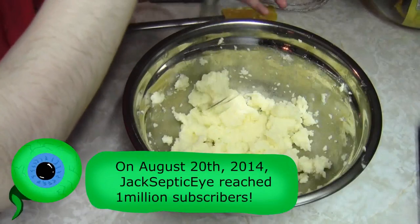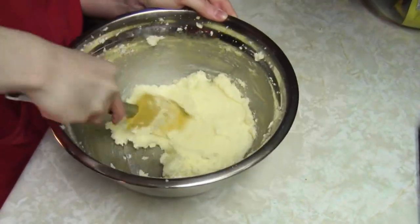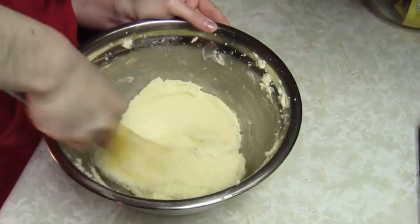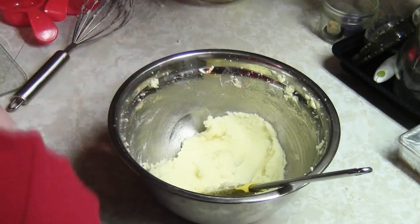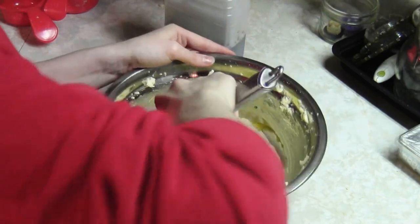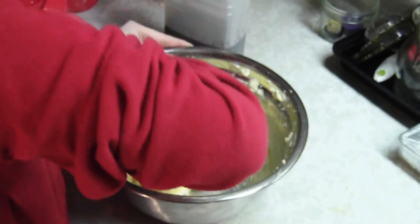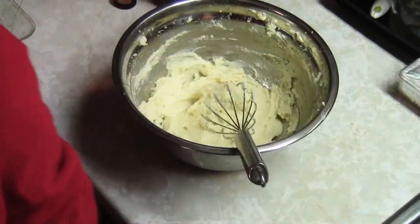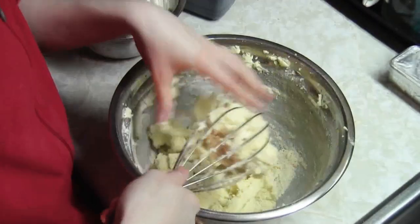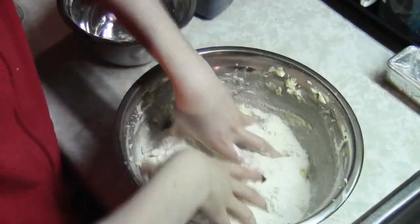Let's see if this works. That looks pretty creamed enough, I'd have to say. I really hope I'm doing this right. Next, take an egg and 1 teaspoon of vanilla extract. Gradually blend in the vanilla and the egg — or just make it into one big giant pump. Nailed it. Let's just get our hands dirty, I don't even care. There we go.